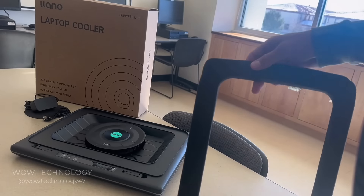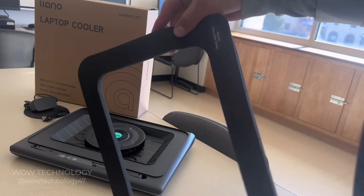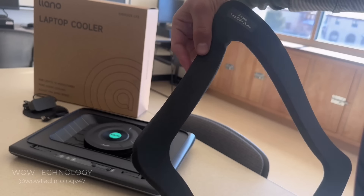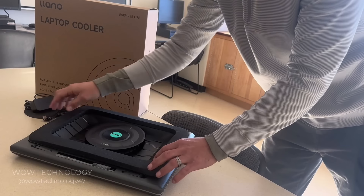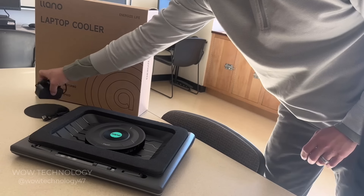This foam gasket creates a vortex-like seal at the base of your laptop, which optimizes the cooling power of the device and increases its efficiency. Make sure that the flat end of the gasket is facing down — you want that soft side up and against your laptop to create a nice seal.